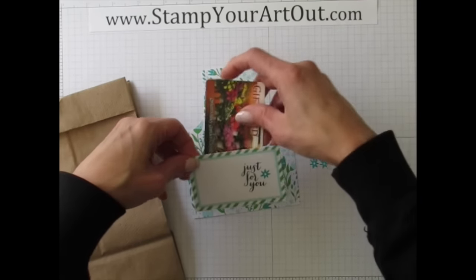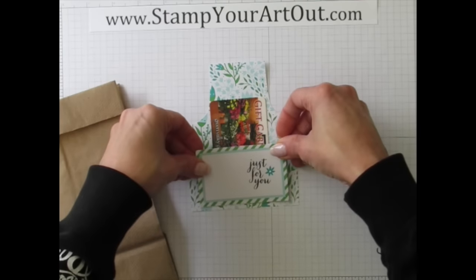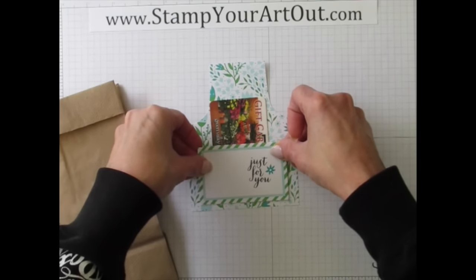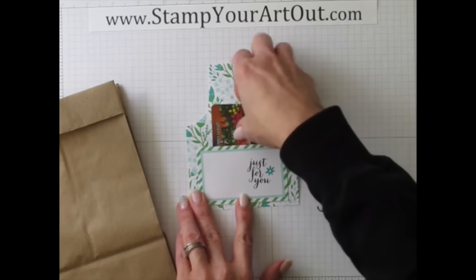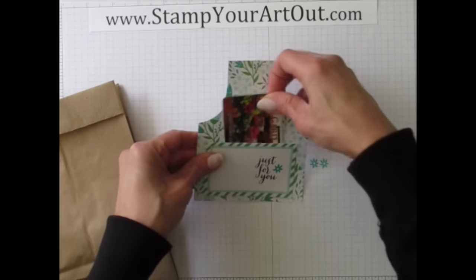Put some adhesive along the bottom so your items don't fall out of the pocket. Now place this on the front of the bag — it might actually help to put the gift card in as you lay this down, in case you need a little bubble if your gift card is super thick, so it wraps over the top. Now you have a gift card pocket.